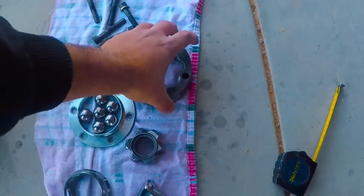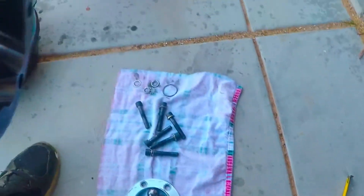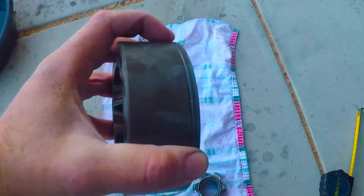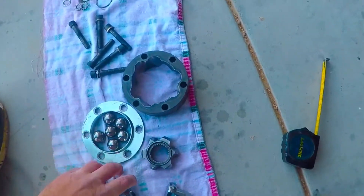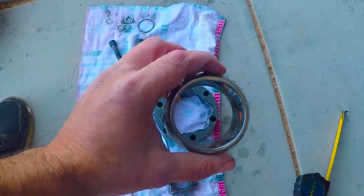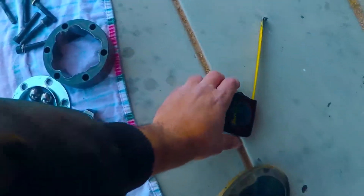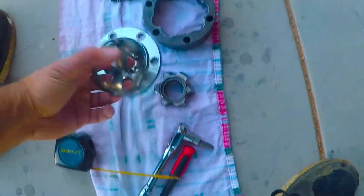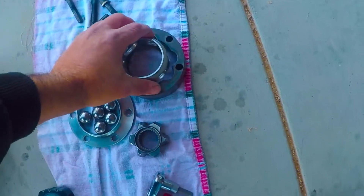Once you have that back to however you want — nice and smooth — you're ready to put it back together. Mine has this little ring here which goes towards the transmission, so I'm going to put that down. On your cage, one side is bigger than the other, so take a little tape measure and measure it out. Once you figure out what side is bigger, you'll put that side out.